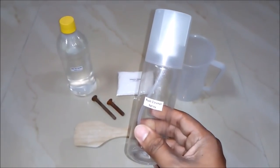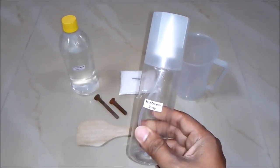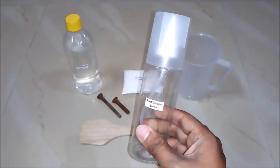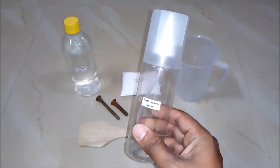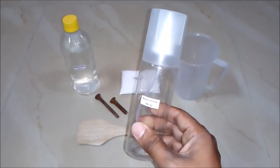Hello friends, in this video we will learn how to make a rust cleaner or rust remover. It's basically a liquid which will help in removing rust from all your iron items. But before that, I would like you to subscribe to my YouTube channel for getting updates of all such latest videos. So let's begin.